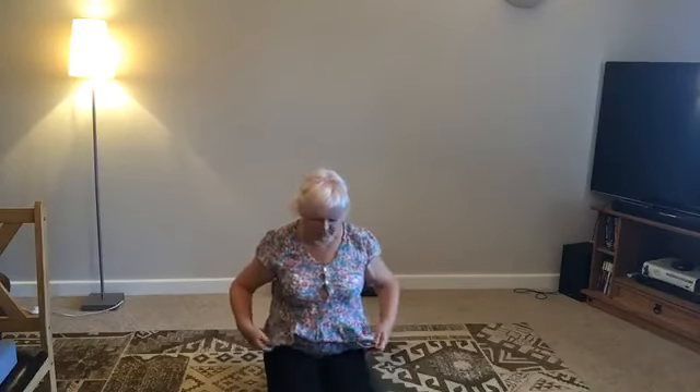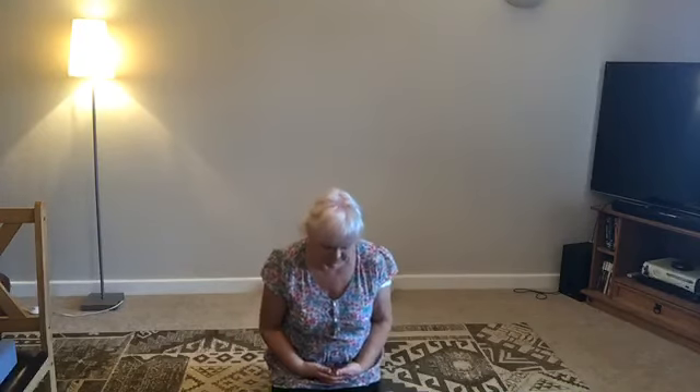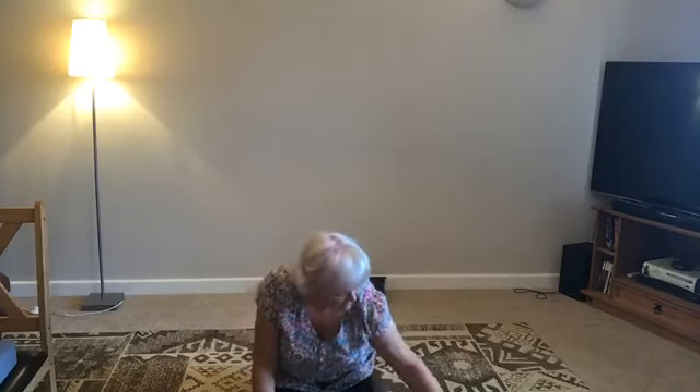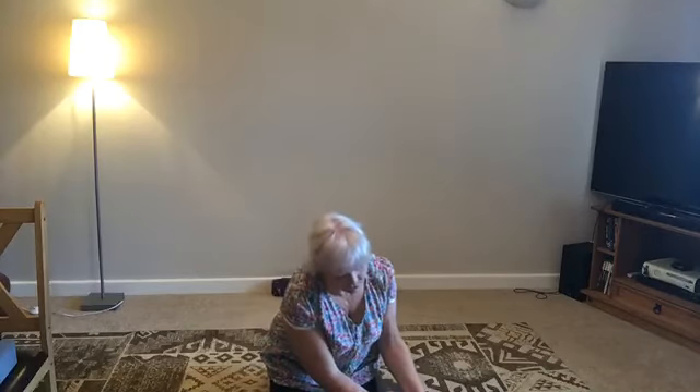Allow yourself to completely sink down onto your mat now. Letting the bones feel heavy, letting the flesh spread — head, buttocks spread, the thighs, legs rolling out, arms rolling away, head beautifully poised on the floor, supported. Close your eyes for just a couple of minutes to relax after your nice therapeutic work on your knees and legs. I'm going to leave you for two minutes.